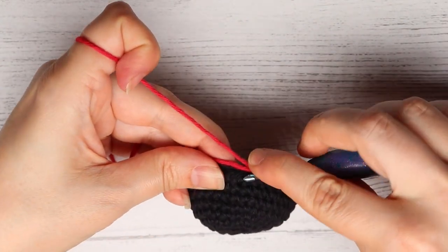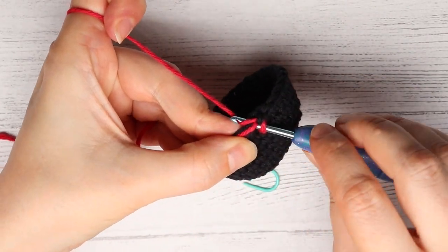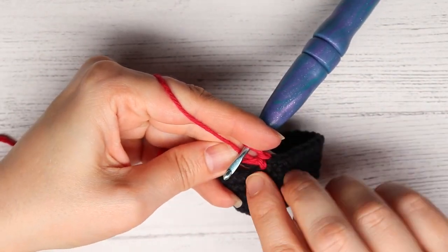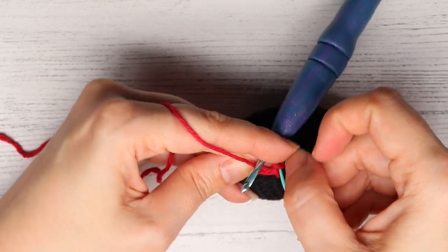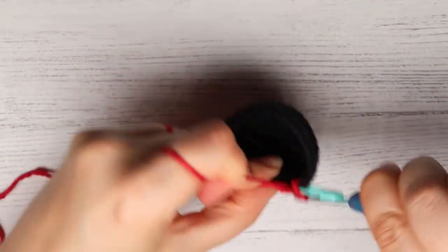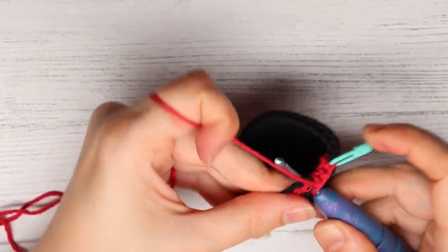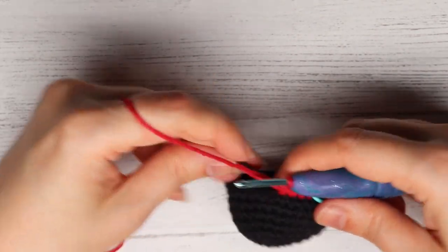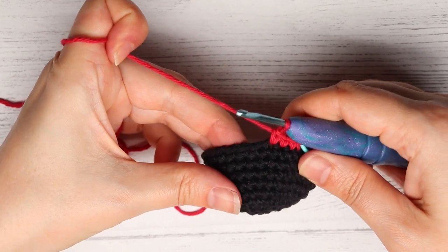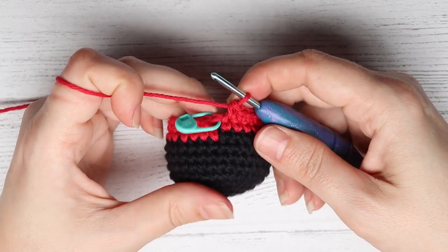For rounds 10 and 11 we are going to just single crochet around. For the first stitch you want to hold the two tails on the top, then go into the stitch, yarn over and pull it back through, yarn over and pull your stitch — there's the first red stitch, and we've also put those two tails inside of the stitch so they are secure. You want to do that for the next couple of stitches, going underneath them and holding them. Then you can cut your black yarn and continue single crocheting around for rounds 10 and 11. At the end of round 11 you will have 30 stitches.